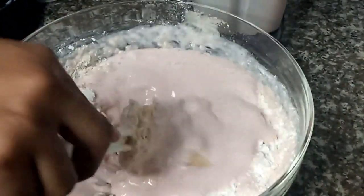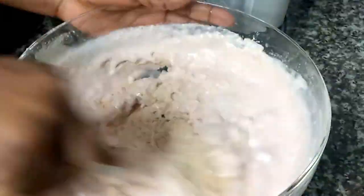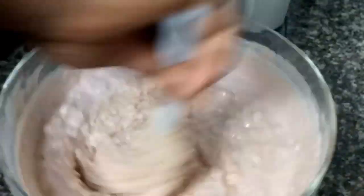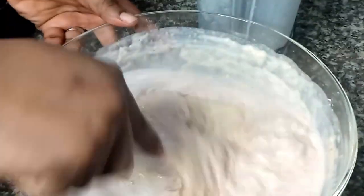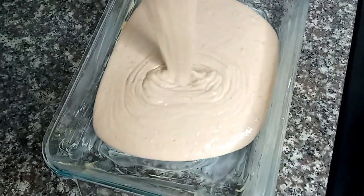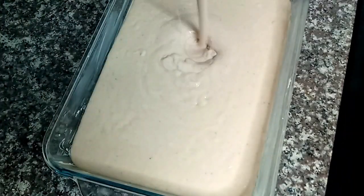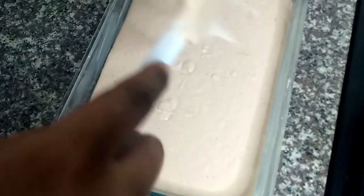After adding all of them, I discovered it was too thick, so I went ahead to add about half a cup of water, and it gave me what I wanted. Here I have my baking dish, I buttered it, and then poured the mixture into the baking dish.